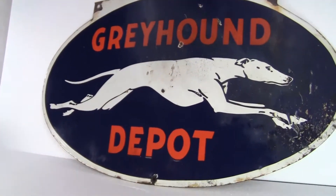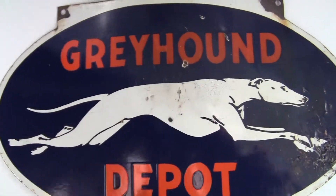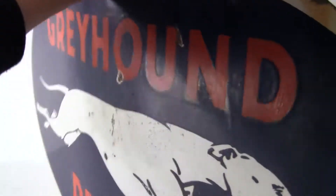It does have a bow to it. You can see it's kind of bowed and it's got some damage on this side. This is the lesser of the two sides, still in excellent condition. I'll turn it around and show you the better side, and you can see the bow in it right there.